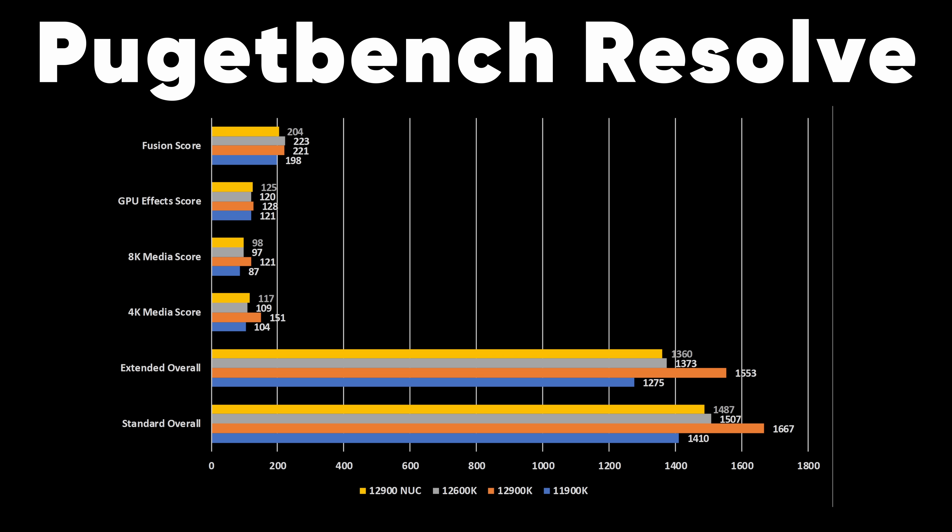I was somewhat disappointed overall looking at the streaming capabilities compared to the 12900K. This is supposedly a 12900, so it should perform similarly, but it did not. I'm assuming it's the cooling and clock speeds, which fluctuate all over the place, whereas the 12900K was locked to a really fast speed. It's fine for what this is, but I was hoping for closer to 12900K performance — though realistic expectations for this package make sense.